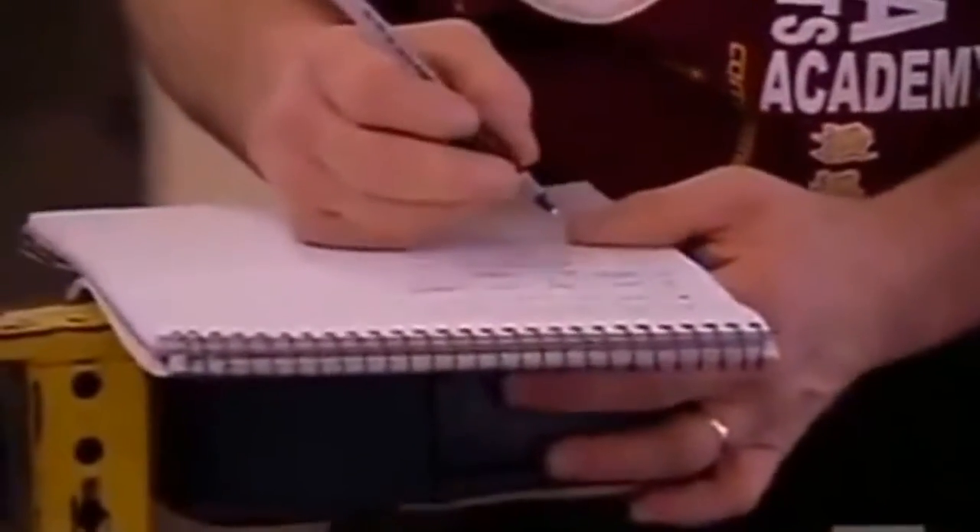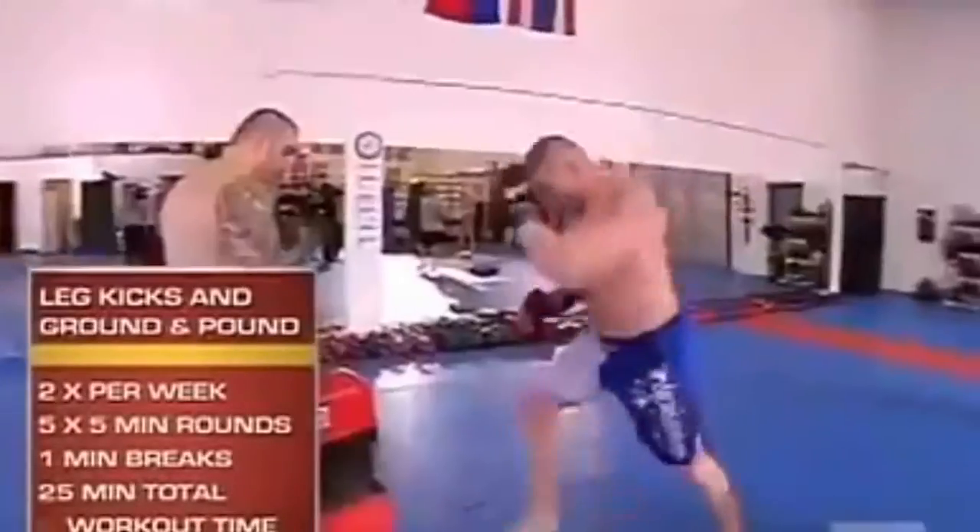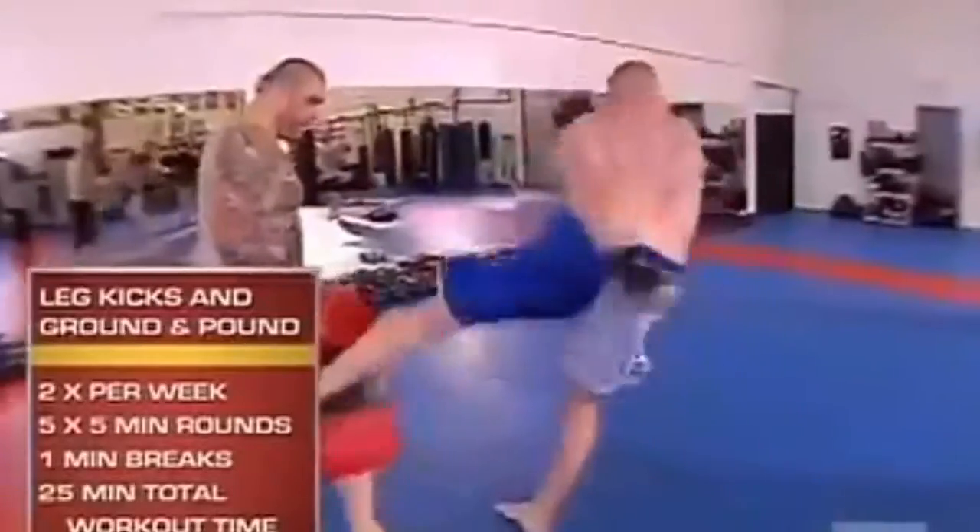We're kind of finishing up the workout for today. We're going to finish off with leg kicks, working on leg kick drills, and ending with the ground and pound on the bag.